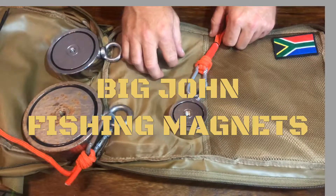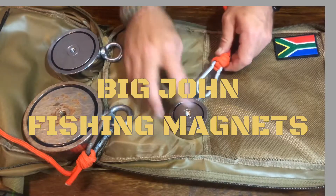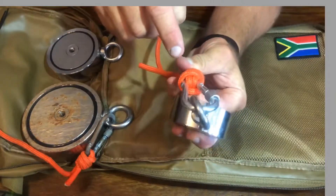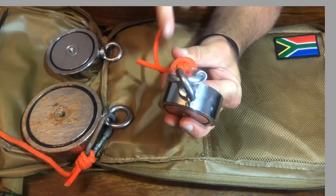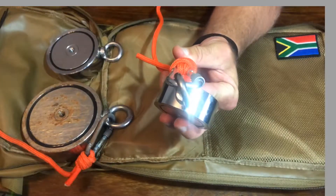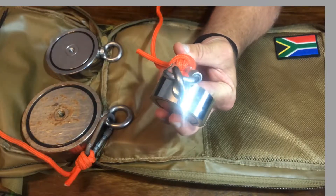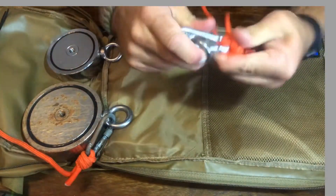Hey guys, John here from Big John Fishing Magnets in South Africa. Today I want to show you a knot that I recommend using. What I like in particular about this knot is it is fed through the hook and it's doubled up, so there's two pieces of rope that go through the hook. This just gives extra security should the rope break.